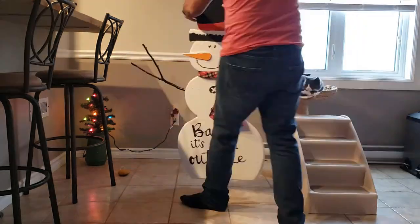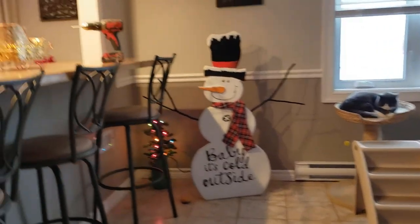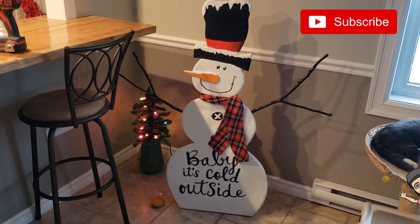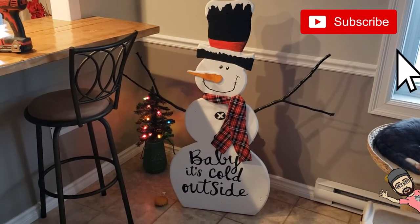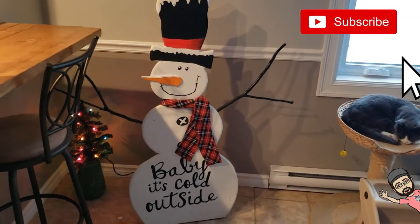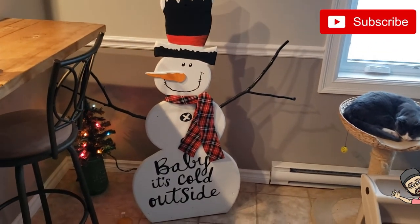Well, that's it for our little snowman. I think it turned out quite well. Let me know in the comments what you thought. If you enjoyed this video, hit the like button. If you haven't subscribed to my channel yet, please do. And as always, see you in the next one.